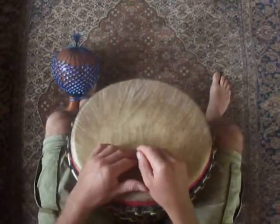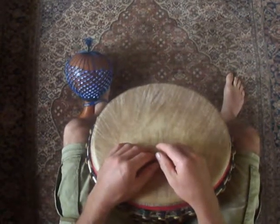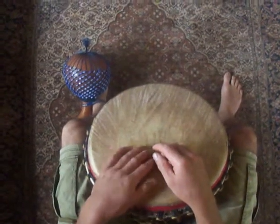Hi Drummers! Here's the video from week 4. I'm going to go through the sequence for what we're going to play at the jam this Friday.